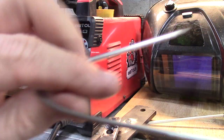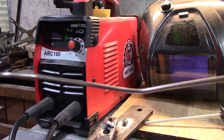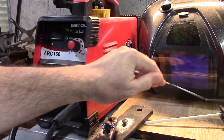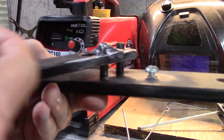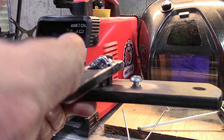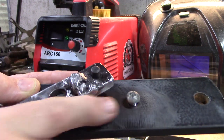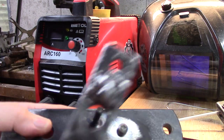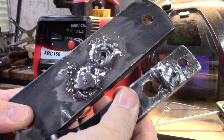This takes getting used to. That's why that guy said to practice on some coat hanger to get the hang of it. But it is a big chunk of metal that you can put in the vise and rotate around. This tightens it down nicely — quarter-twenty. We'll see how these welds hold up because I'm not the best welder.